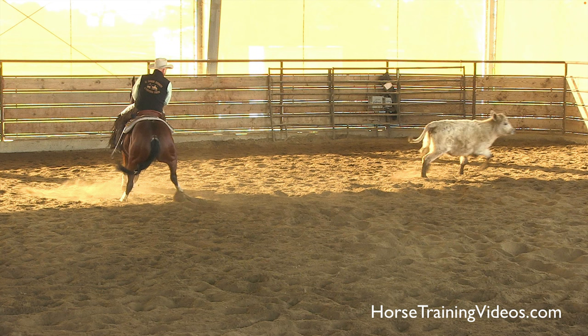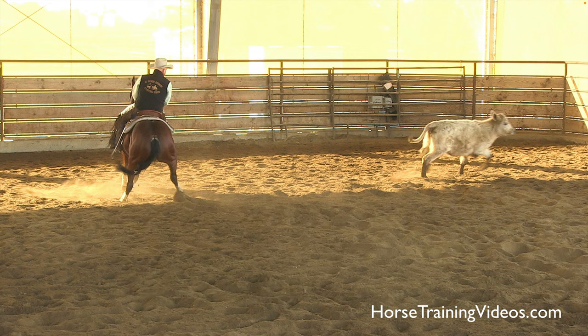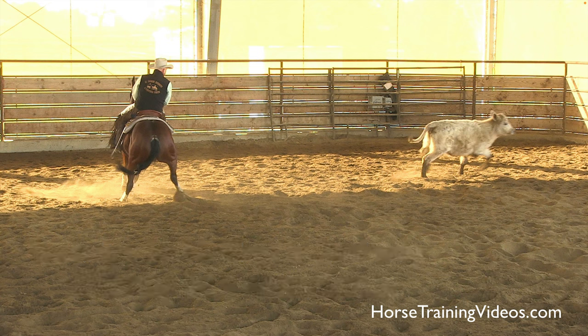Now, it's not this way with the reining horse. A reining horse, we want them to keep their hind legs closer together, because they need to slide a long way. And if they spread their legs too far, that's hard to do — they're not going to be able to stay in that long slide. But a cutting horse, this is absolutely necessary. If your horse isn't spreading his hind legs like this, he's not going to be very successful in the cutting pen.